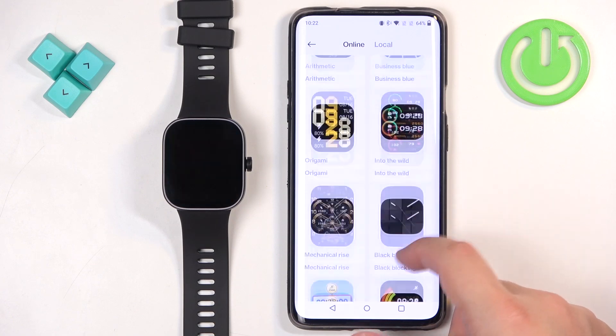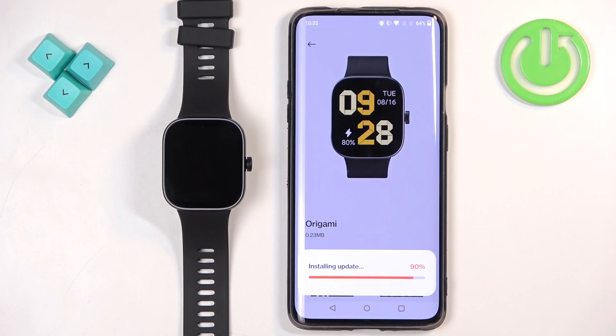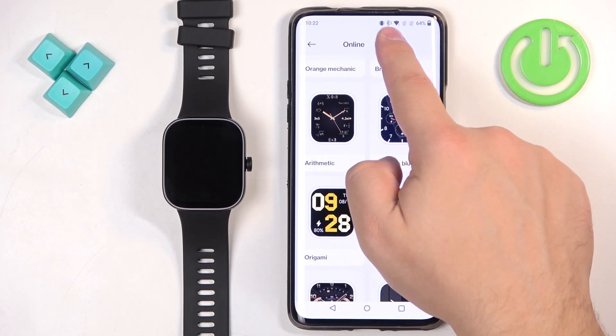You can install multiple ones — so if we install also this one, like this. And once you install the watch faces you like and you want to see the list of watch faces installed on your watch, you need to tap on Local right here at the top.